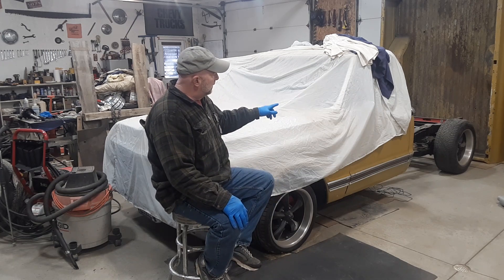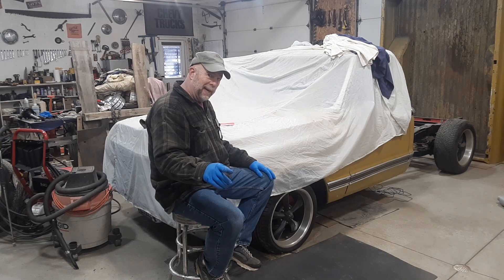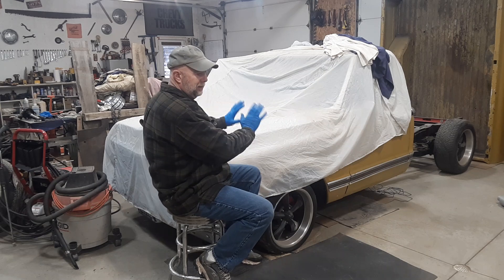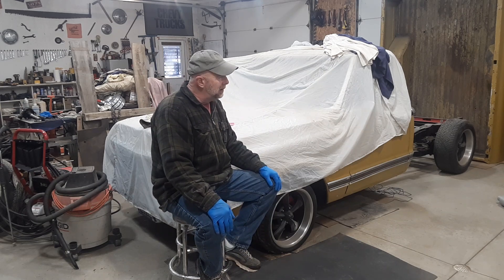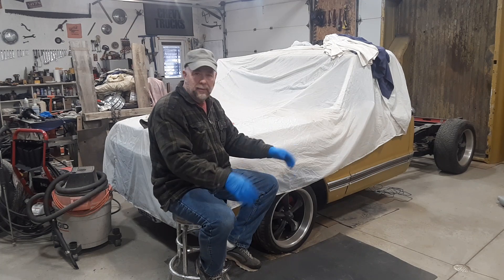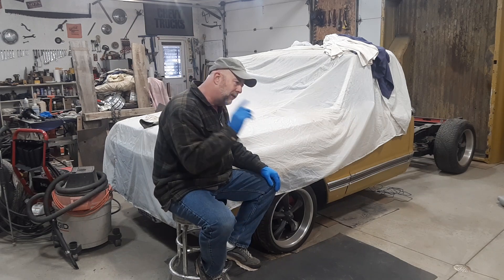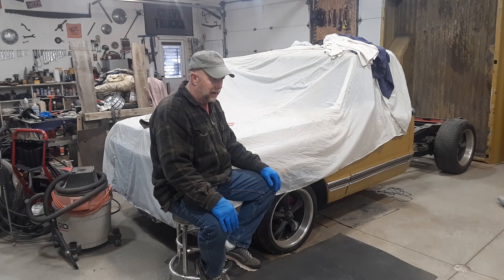I'm still making progress on the exhaust on the 1971 C-10, the Spanish Gold. But today we're going to keep her under covers and work on the 68. Kind of an exciting video for me. I'm nervous — you know how things happen when you guys are watching.